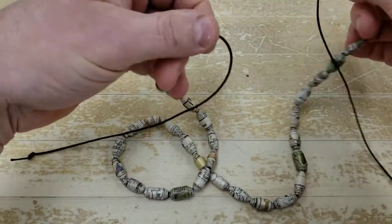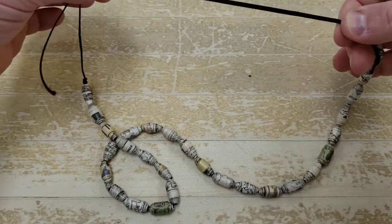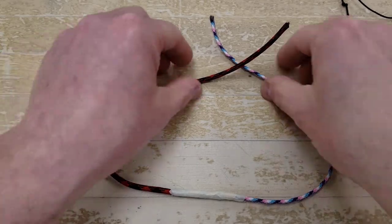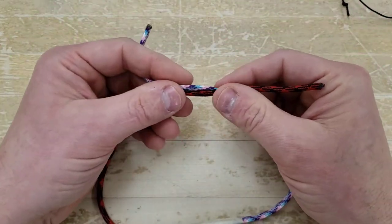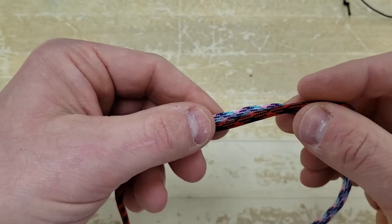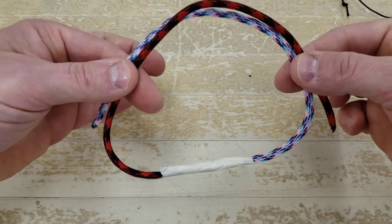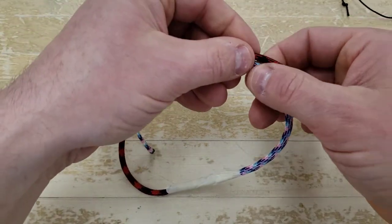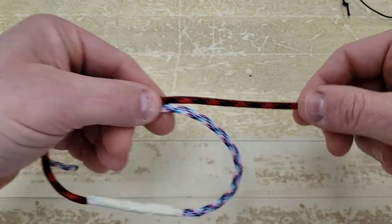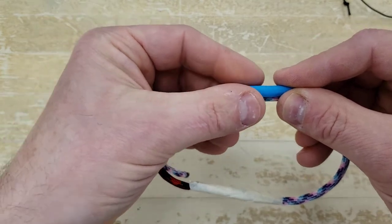Now we're going to tie a sliding barrel knot — essentially tying a barrel knot over the top of two strings — and that ties this together to make it adjustable. I've got two pieces of paracord in different colors so you can see what each one is doing. For a bracelet or necklace you want adjustable, you're going to tie a barrel knot around both pieces so it becomes a sliding barrel knot. I make sure I've got about six inches of material.